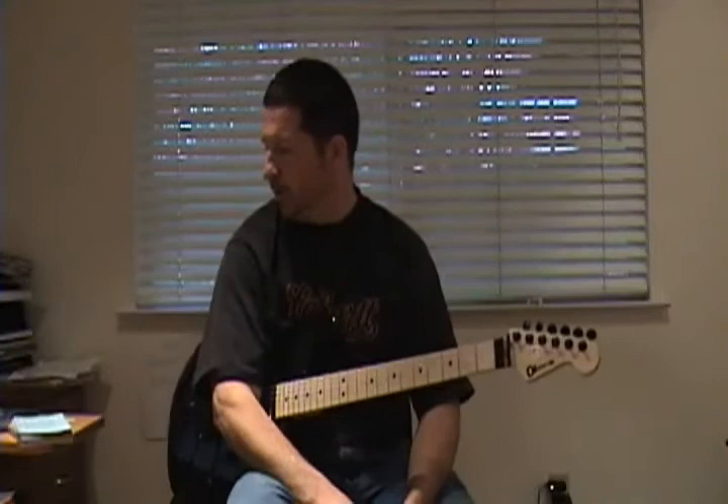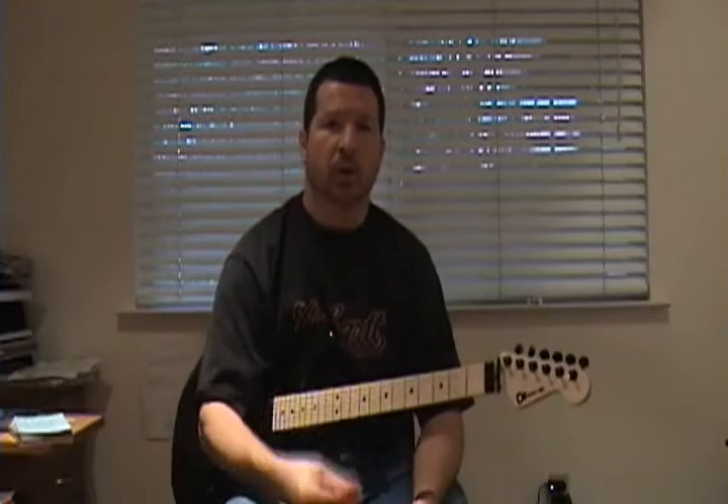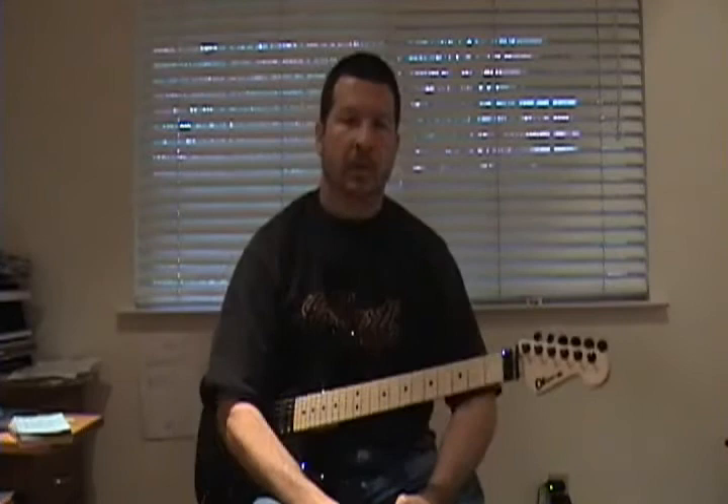So let's just talk about it first. Always want to start slowly. Just about anyone you listen to that's going to talk about playing passages will say you want to start slowly, because you want to minimize mistakes — you want to play really, really cleanly. The more times that you do it cleanly, the more your mind is going to remember that, and it's going to make it easier for you to play the same thing faster, cleanly.